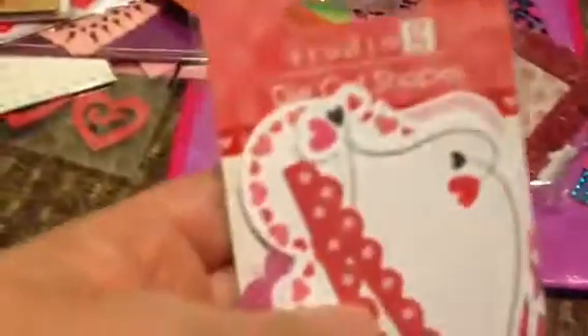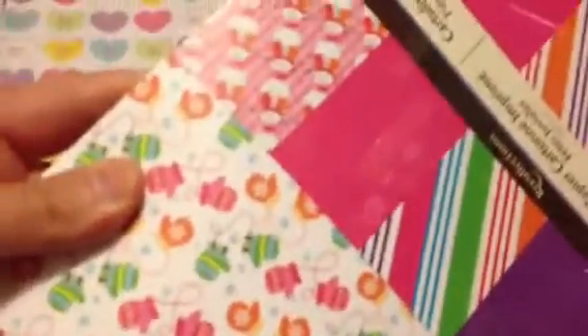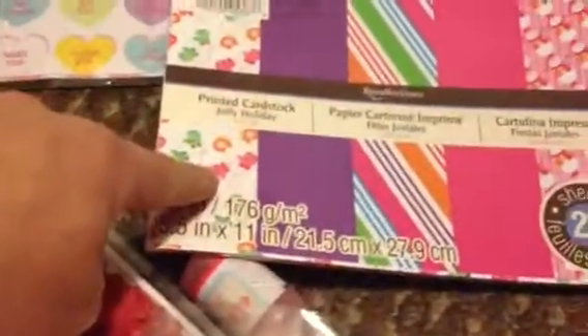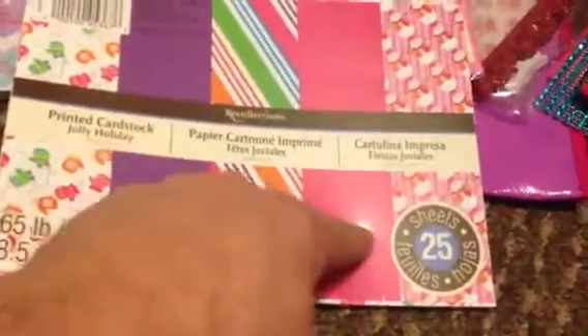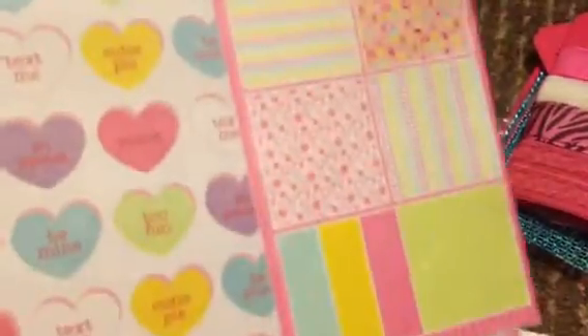From Walmart I got these die-cut shapes that are like journaling ones — I thought those were very nice. I got a pack of these Recollections with the hearts on them, love them. Then going into paper: I'm sending this paper — and yes, it was Christmas paper — but I totally don't have a problem with that one. These are just stripes, and this is pink paper. And then these are snowmen but they're on a pink background. I totally thought my person could do something with that. Then I'm sending this Valentine's paper that has ten sheets, six printed, six solid — and these are conversation hearts. So that's going.